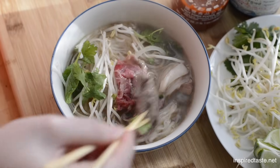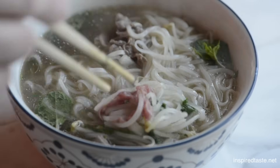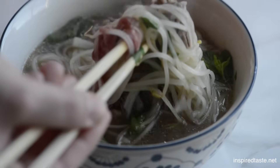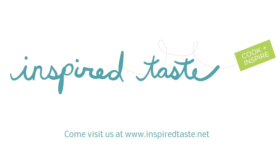Enjoy! For more pho secrets and to see our full recipe, visit us at inspiredtaste.net.